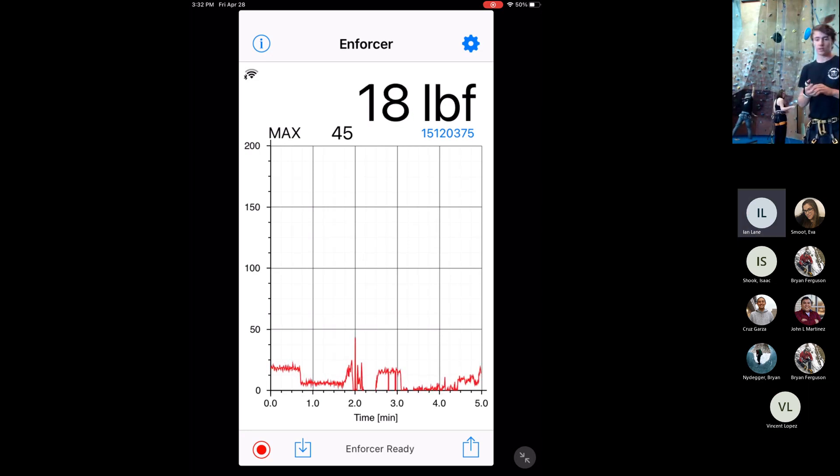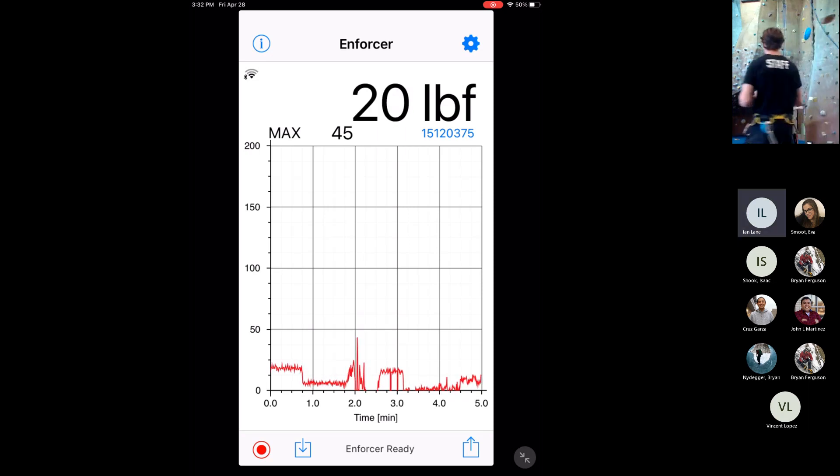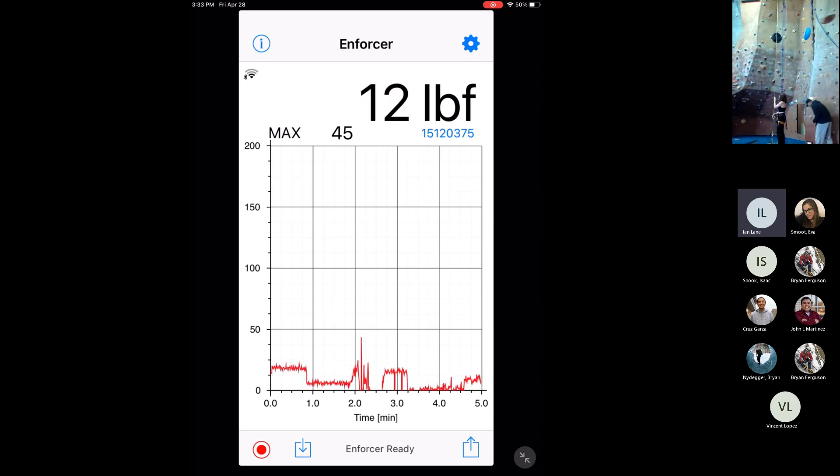We're also going to measure this with a stopwatch, and Vinny can talk a little bit more about how you can determine an object's velocity by its fall time. Obviously you can see Vinny trying to yard on the 90 pounds — 90 pounds is a lot more when you don't have three-to-one mechanical advantage.